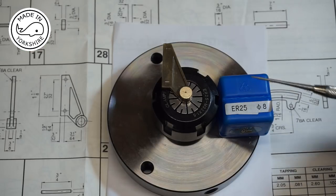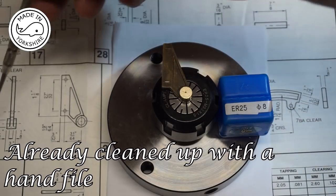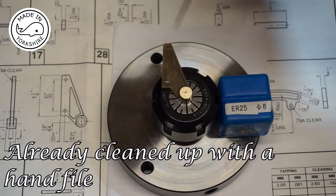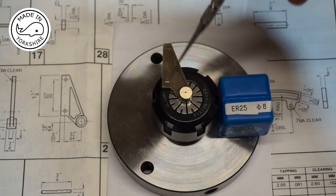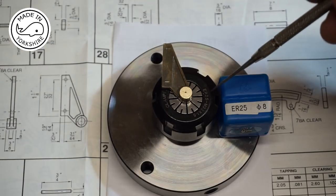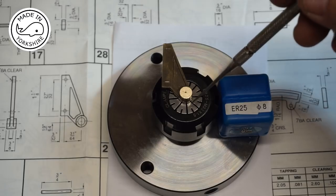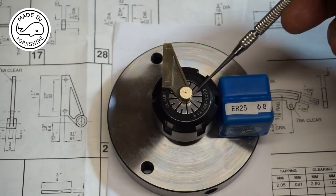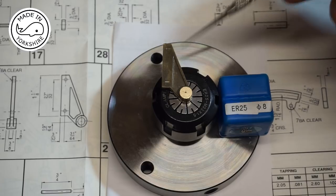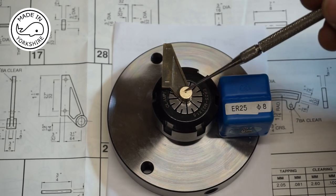I've decided to start work on the anchor rod bracket, item 25. I've scribed lines in the position of the holes and I've got a collet chuck with an 8mm collet, holding it with the boss. The idea is to put this on the lathe and drill through 3/16ths of an inch in diameter.